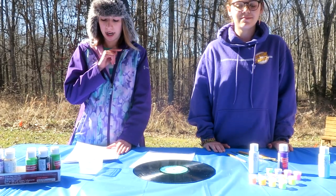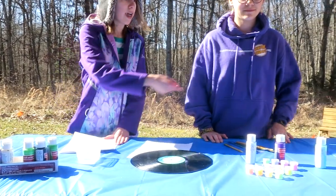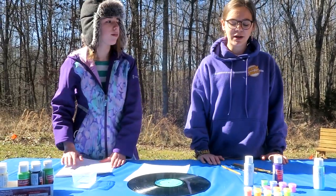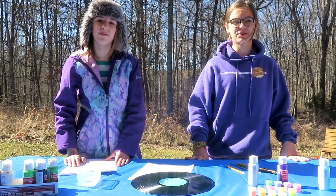Before you begin painting, it is a good idea to have your work area set up with water to rinse your brush and paper towels to dry your brush, so that way the paint doesn't smear. You might also want to have a pencil and a piece of paper so you can sketch your design before you paint it onto your record.